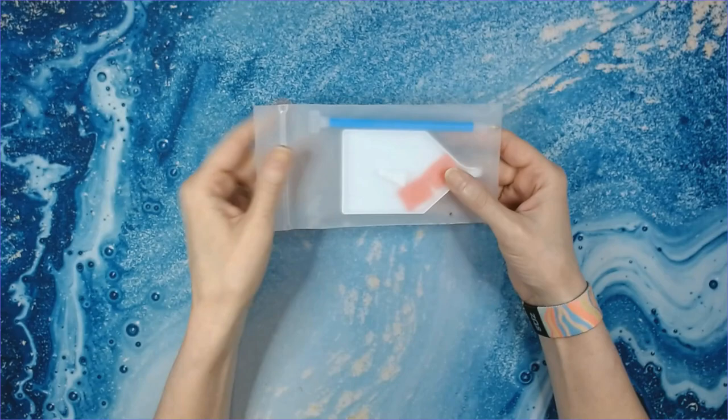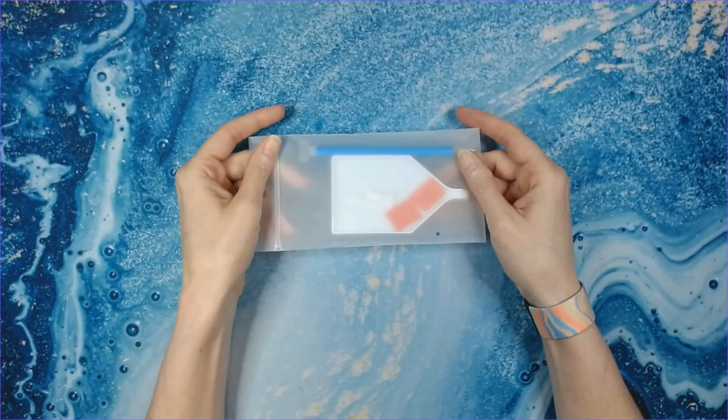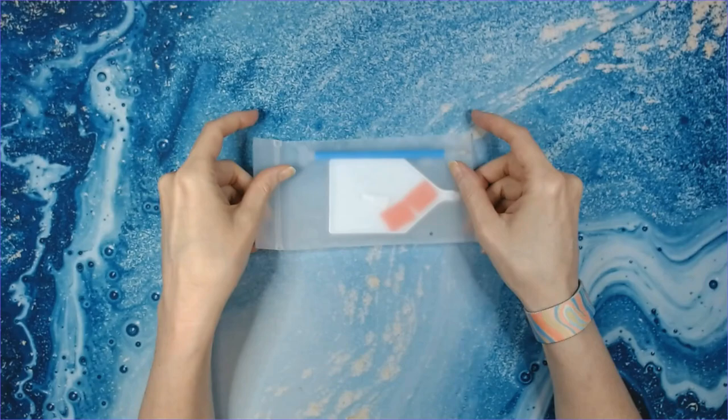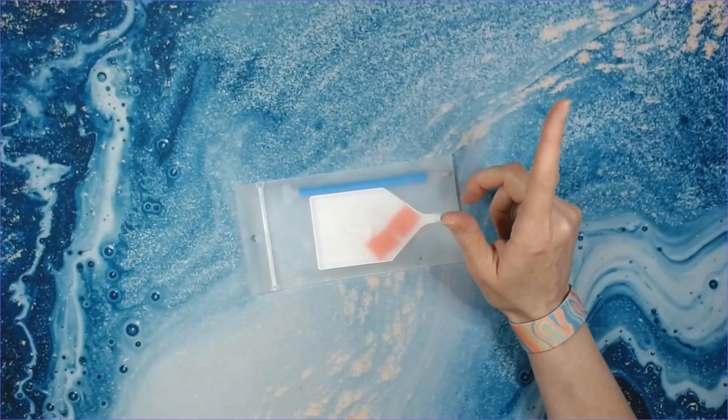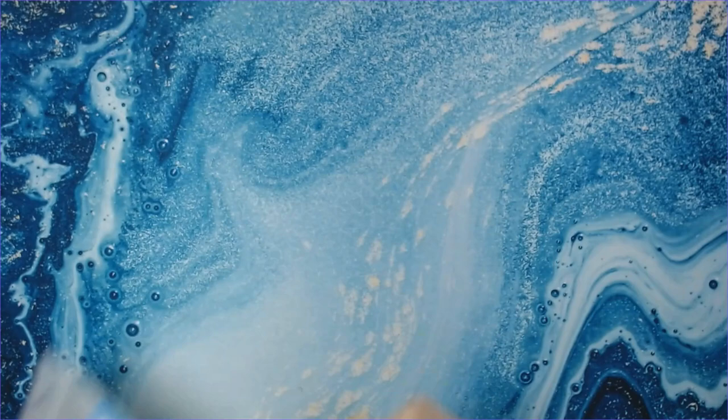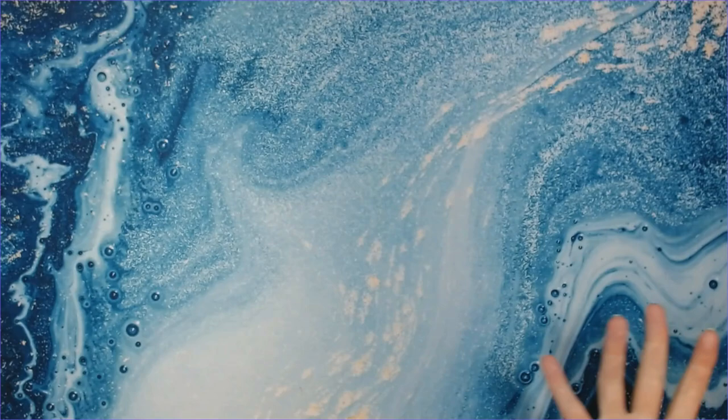As I progressed into diamond painting and started learning about all of the different things you can get, I started to branch out just a little bit. If you know me and you've been watching my channel, you know that I've gone quite overboard on the accessories, especially pens. So anyway, I just wanted to start off with this — this is your basic kit.